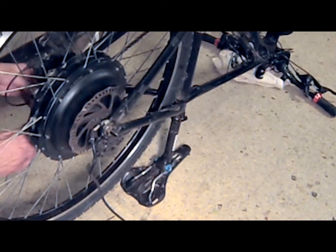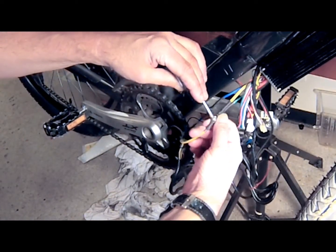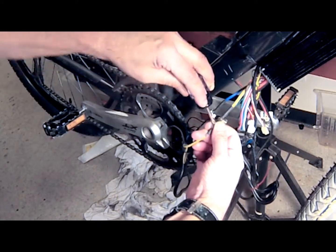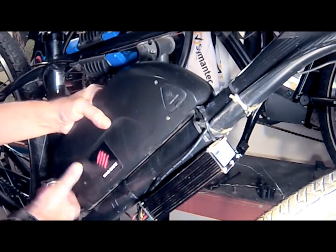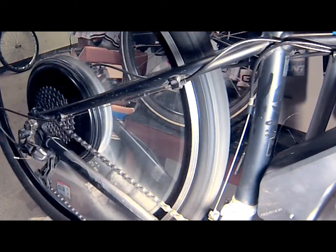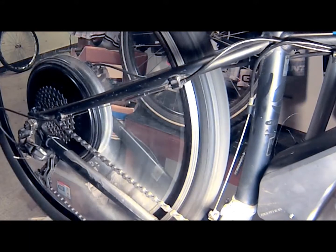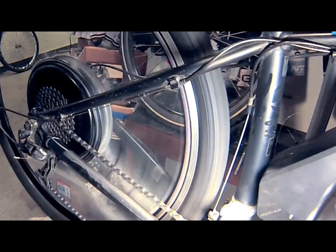Once the wheel is secure and the bolts are tightened, reconnect the motor wires to the controller. Secure the battery and turn it on. Once you've checked that all of your connections are secure, throttle the motor to make sure that everything works. Once you make sure that everything's worked, problem solved.